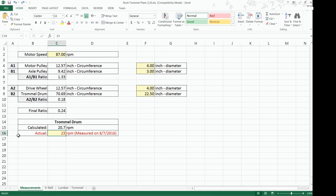The final entry identifies what I actually measured the trommel rotation to be. I did that by videotaping the trommel running for a full minute and counting how many rotations the drum made. I counted around 23 revolutions in one minute, which tells us our calculated value is pretty close to the actual value.